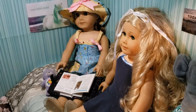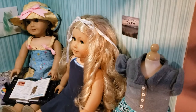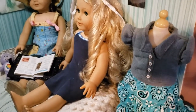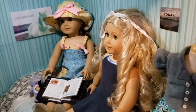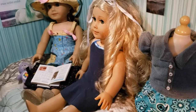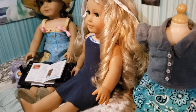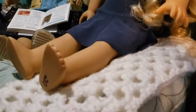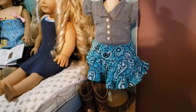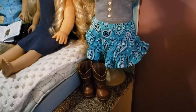Nikki is studying her math book, and Caroline is just sitting and relaxing in a swimsuit I made for her. Nikki was my third doll, and Caroline was my next-to-last doll — I actually found her at a thrift store for only twenty dollars. And lastly, there's a little dress form that came with the sewing machine, and it has one of the outfits I've made for Nikki on it.